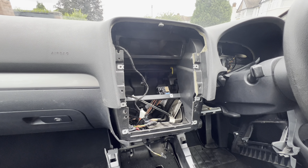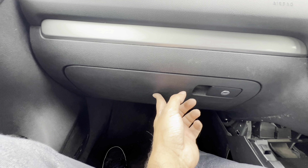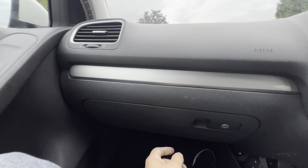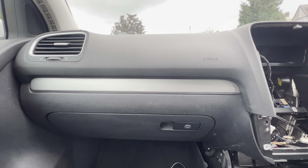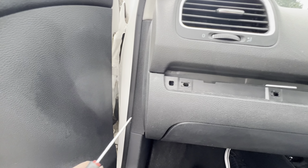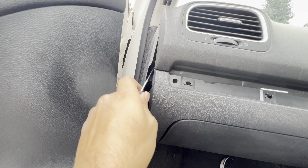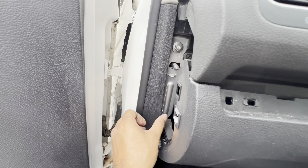Now concentrating on the passenger side — we just need to remove the glove box and the pillar. For the glove box: there are three T20s underneath it. Remove those first, then open the glove box — there are three more T20s inside: one, two, and three. Remove them. Then remove the trim piece on the side of the dash by unclipping it, and remove this trim piece on the other side as well.